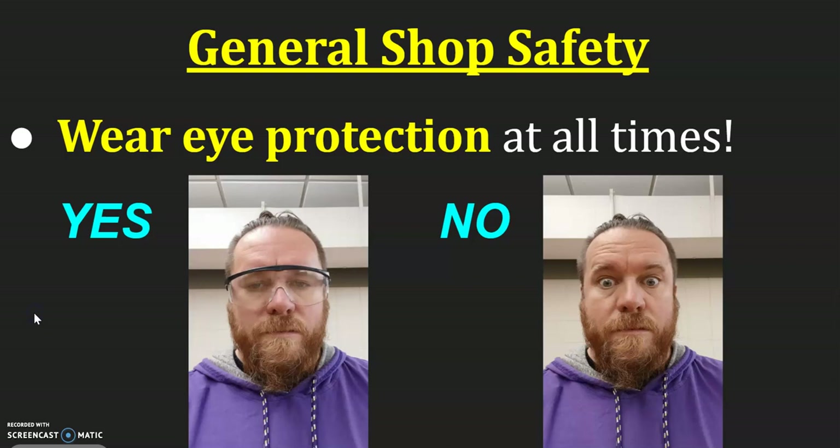Always wear eye protection at all times when you're around the tools. That helps prevent anything from flying into your eyes and doing serious damage, so we always need the safety glasses. We do have certain safety glasses and goggles that will fit over your regular prescription glasses. For those of you that do wear glasses, we just need to make sure that we have protective glasses on — not your normal glasses, as those are not safety glasses.